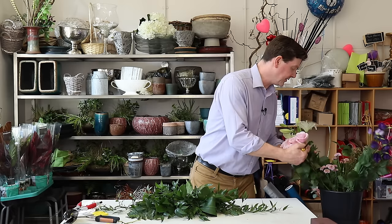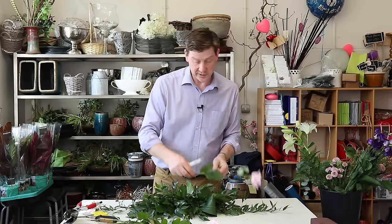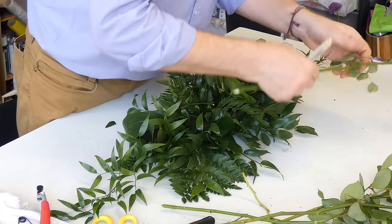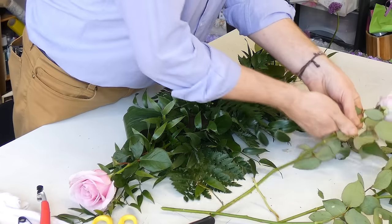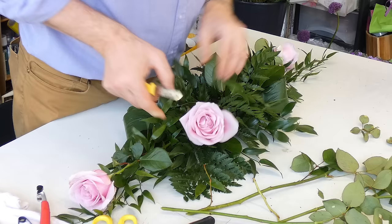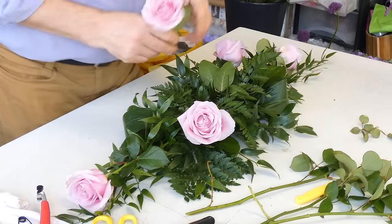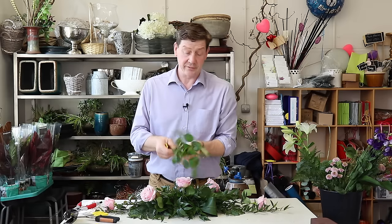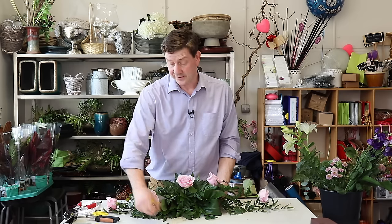Next we'll use our roses. I've got this beautiful lilac-coloured rose and I want to find two that are a little smaller to bring out lengthwise — this really establishes the dimensions that we want our flowers to sit within. Then with the remaining roses I'm going to do one to each side and one in the middle. I don't want this to sit up high; I want it to sit lower so the whole thing is more like a bar of flowers. And if you're short on foliage, the roses have a bit of foliage on the stem you could use.